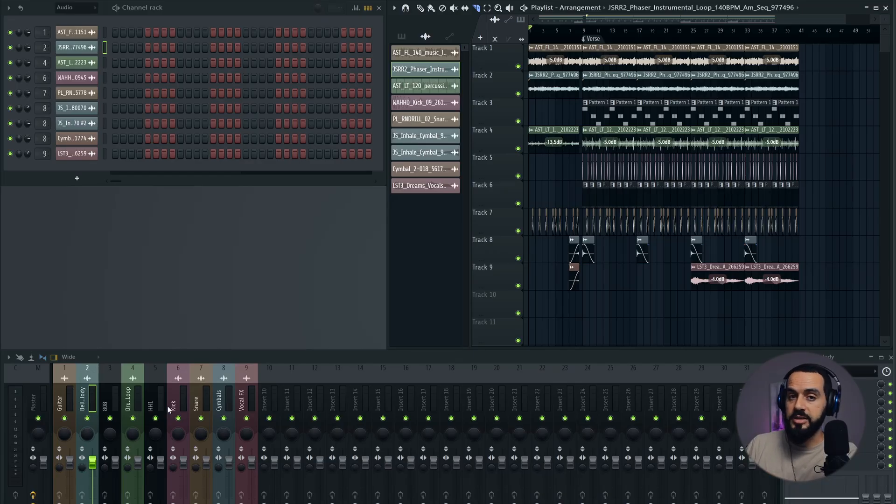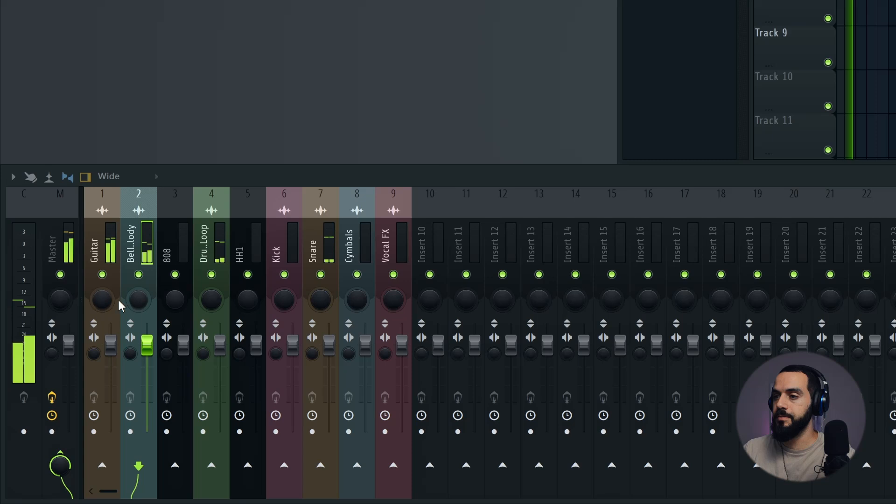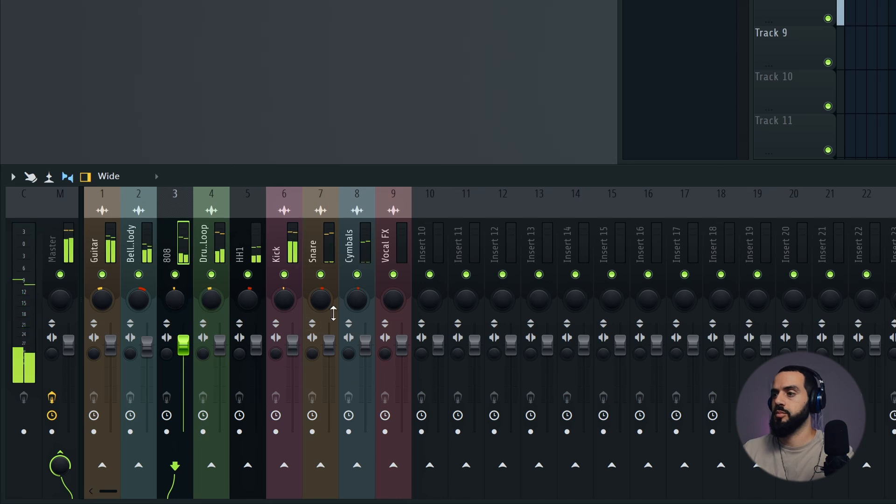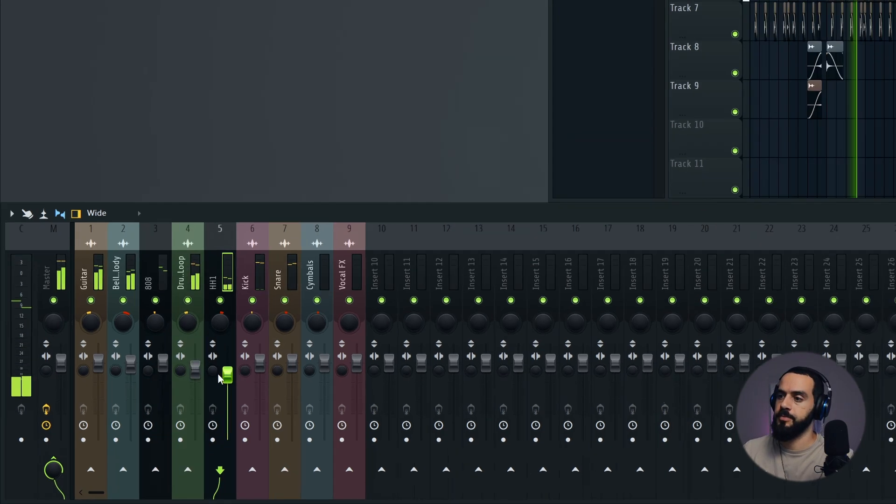All right, let's break down how we would approach mixing and mastering this track. The first fundamental and one of the most important things to do is to work on your volume and also your panning to create space in your mix. I'm going to let the song play, and as it plays I'm going to slightly adjust the volume of each item in my mixer and also adjust the panning.